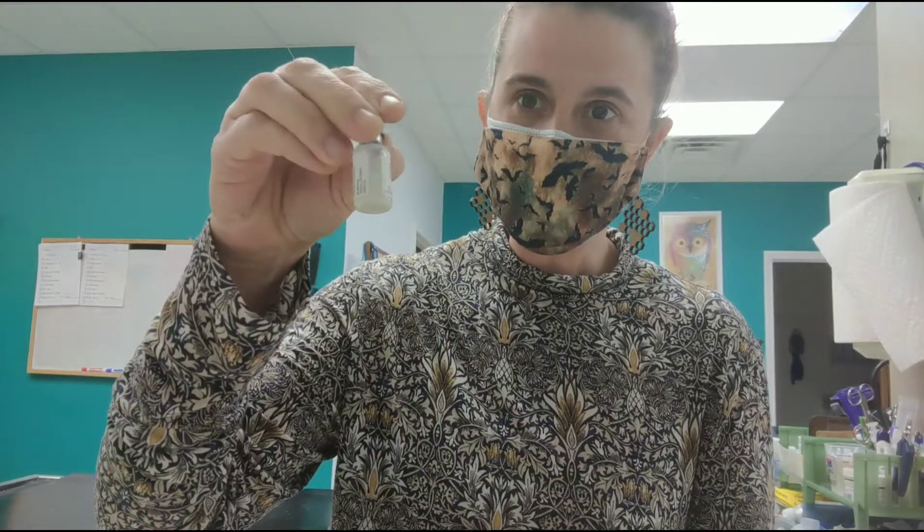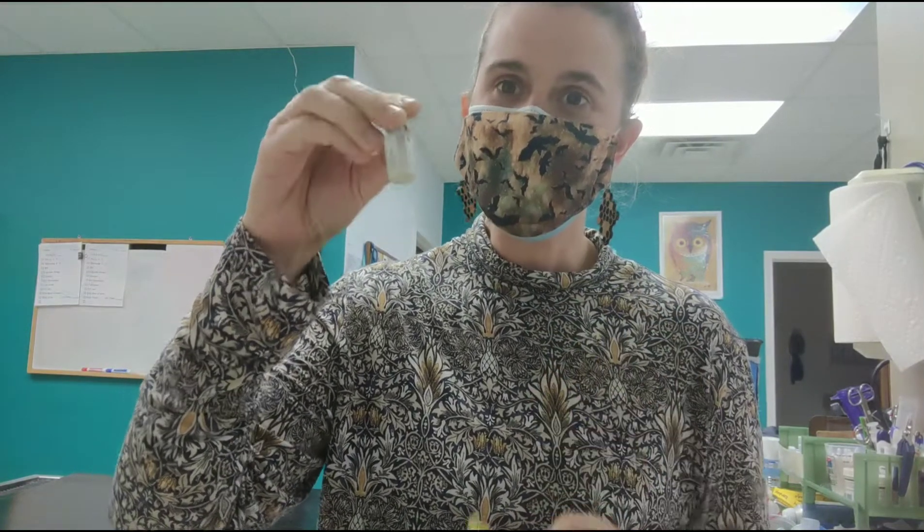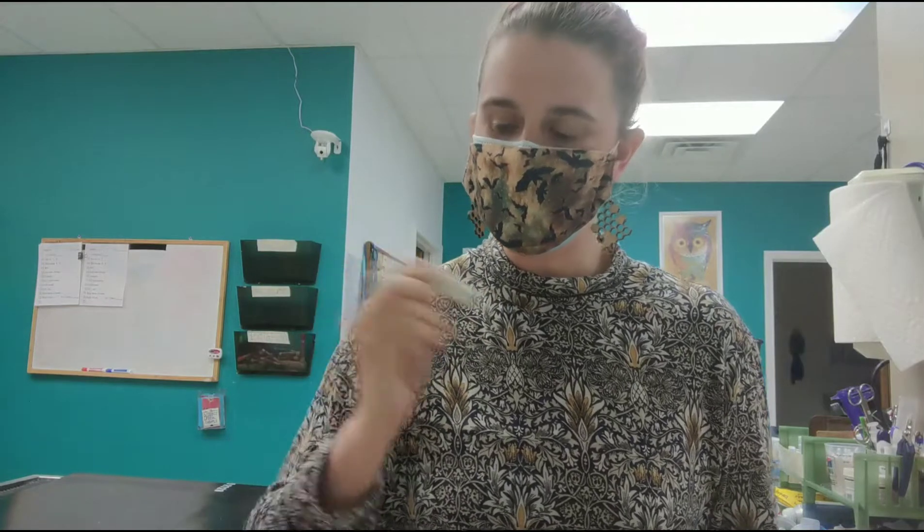If you have been given your penicillin in a multi-dose vial — where you have a vial full of penicillin instead of individually drawn syringes — you'll need to draw it up yourself. Shake it up really well before you draw up your dose. This is something that can be shaken fairly vigorously, so don't be shy.